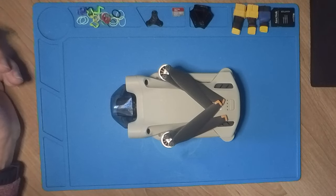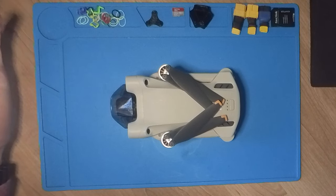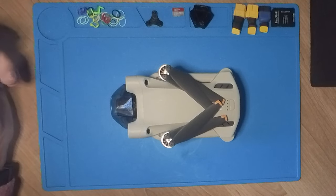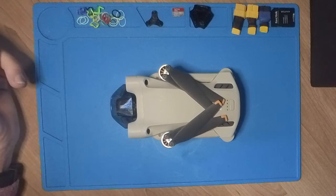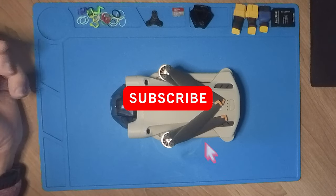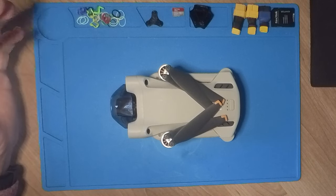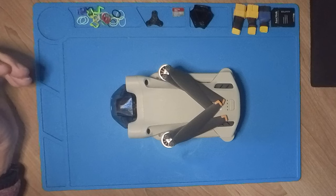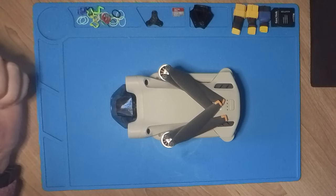Hi there everyone, today we take a look at how to upgrade the firmware of your DJI Mini 3 - actually any DJI drone - and this is specifically because we are going to get the Mini 3 prepared to use the DJI Goggles 2 for a nice FPV experience. I'm also going to show you how to update the DJI Fly app and the DJI Goggles 2 to get the whole FPV experience.